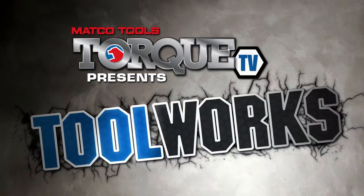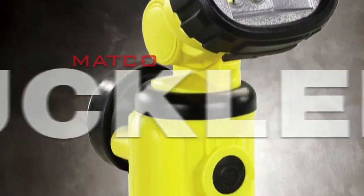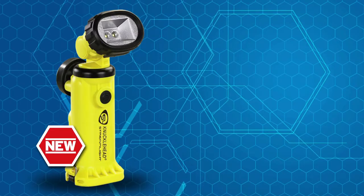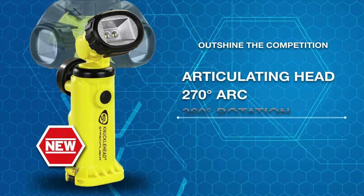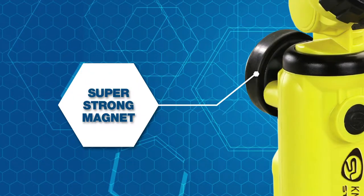From Matco and nobody else. Here is the work light that outshines the rest — the Knucklehead from Matco. The articulated head arcs 270 degrees and rotates 360 degrees to pinpoint aim the beam. A super strong magnet and stealable hook make it hands-free.